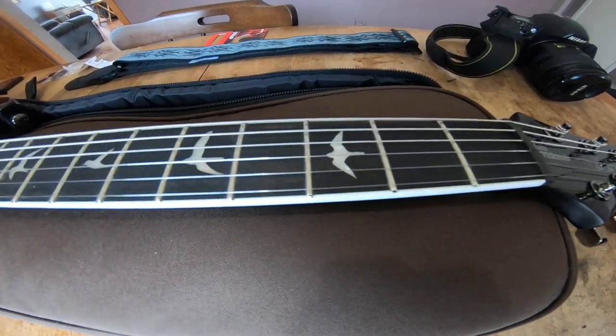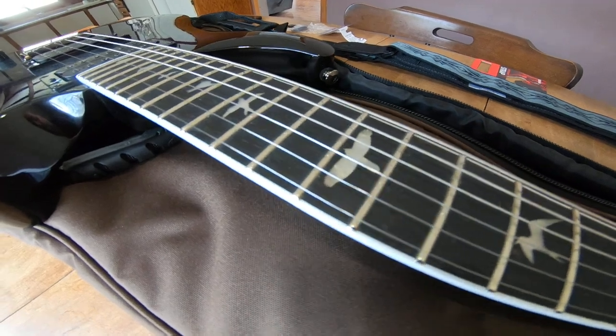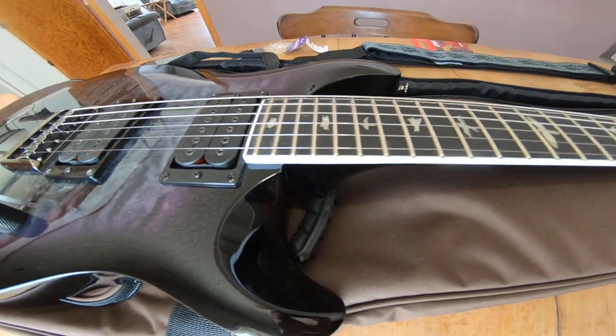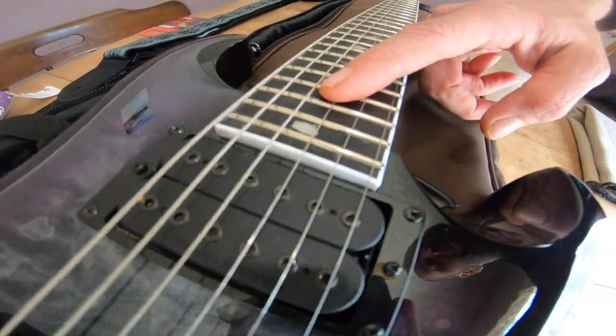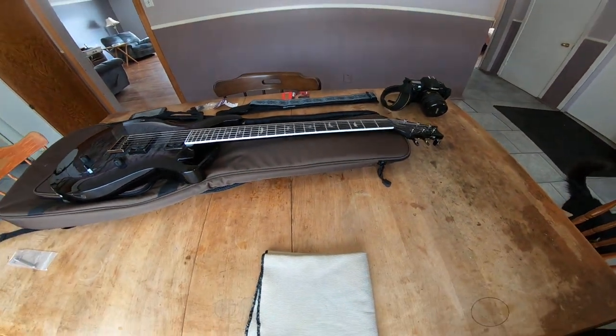And then of course you've got the dove inlays, and then you've got your hawk at the 12th fret. Dove again, dove again, dove again. That last one looks like a turtle — you tell me, does it look like a turtle? Anyway, it's very interesting how they put those inlays in.